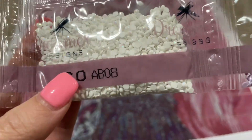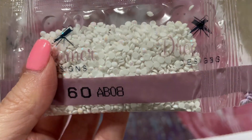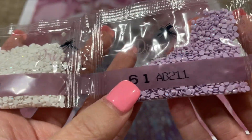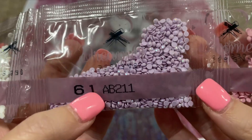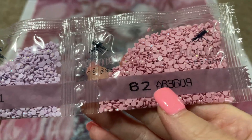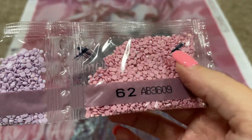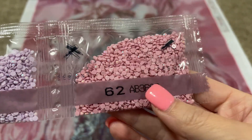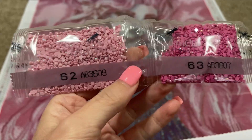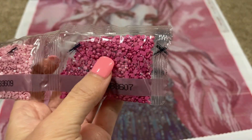AB08 — so a white AB. That's pretty, so subtle but so pretty, I really like that. Then AB211 — the lavender AB. And then AB3609 — a nice soft pink. There's another AB3609, and then AB3607 — a brighter pink AB. Oh I love it.